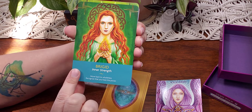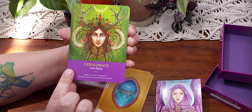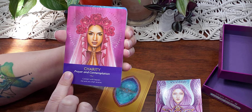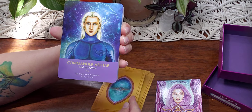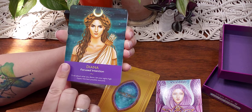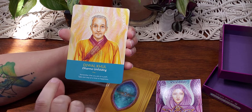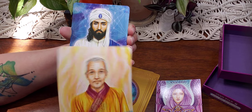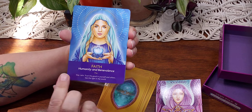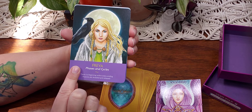They shuffle really nicely — they're not like a horrible flimsy. They feel good sliding through the hands. They're a good size, average Oracle deck size. And I like that there is a little phrase about the card there, so it's perfect for beginners. The art is really, really neat — I like it.